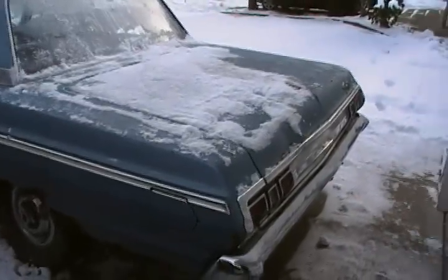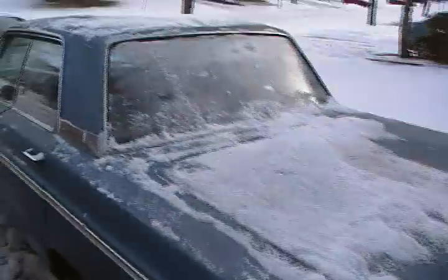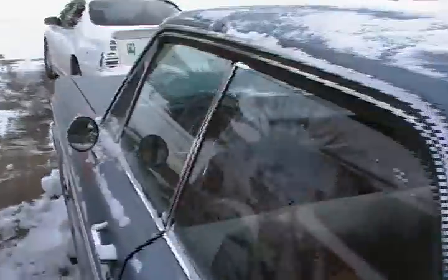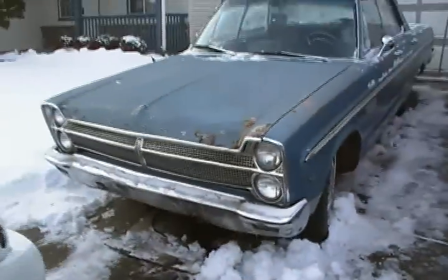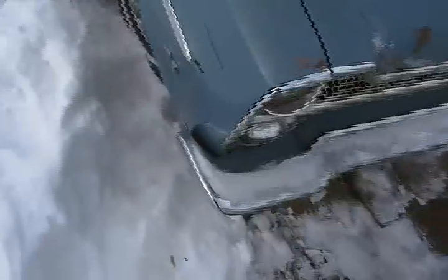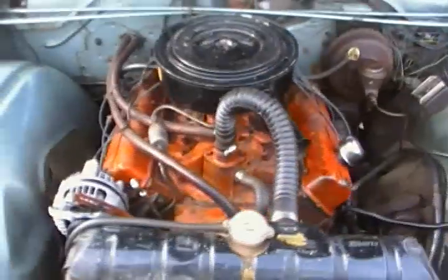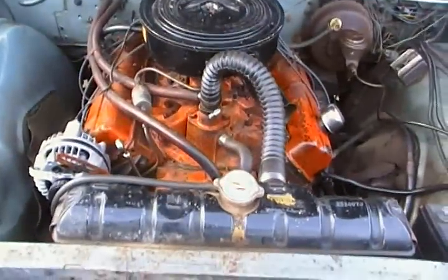Right here we have a 1965 Plymouth Fury 3. Got a big engine. Take a look at the front side. Here's the engine — 318 V8 wide block.